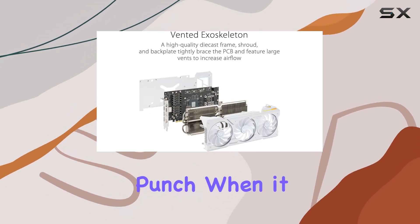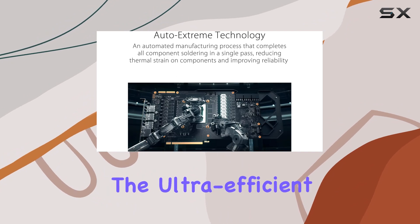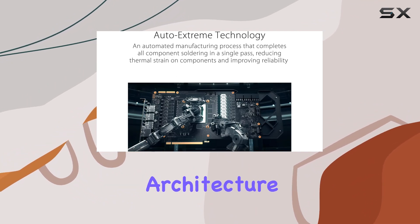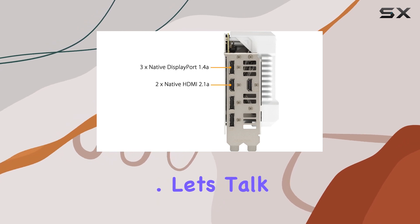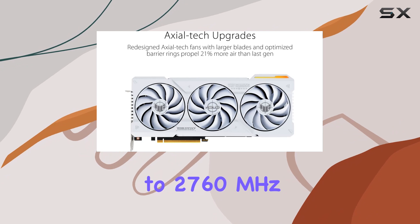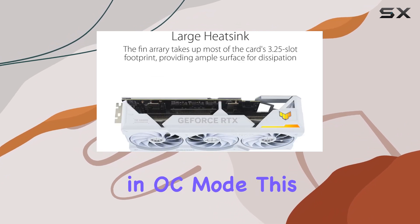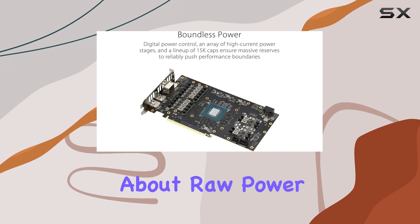It packs a serious punch when it comes to performance. Powered by NVIDIA's DLSS 3 and boasting the ultra-efficient Ada Lovelace architecture, this card promises an exhilarating gaming experience. With a GPU clock speed of up to 2760 megahertz in OC mode, this card is built for speed.